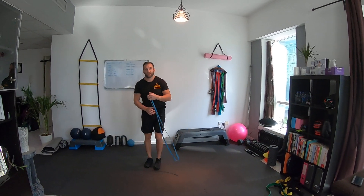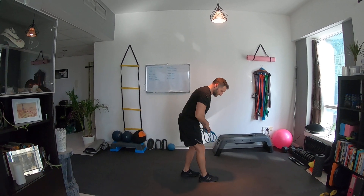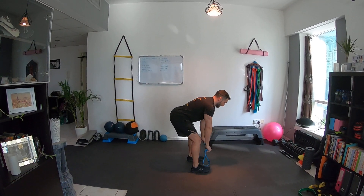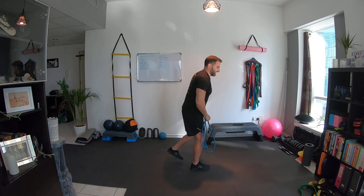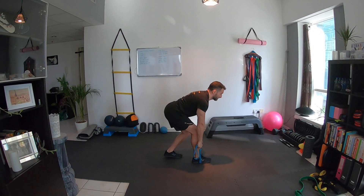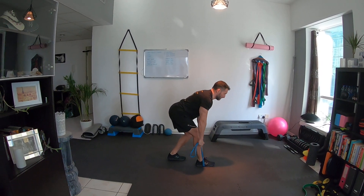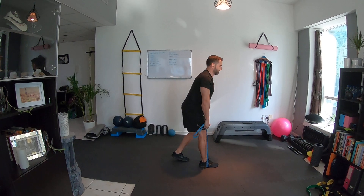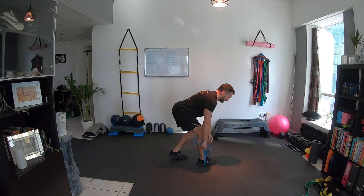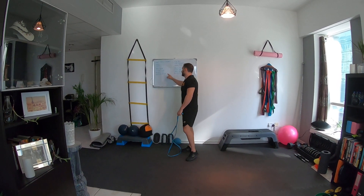Next one is a deadlift — a split-stance deadlift. You need a bit of tension in the band. The working leg does the hinge while this other leg is just support, like a stiff-leg deadlift with a barbell. Step the band under the working foot, get a good solid grip, keep the chest up — you can already feel the stretch — then drive up. Control the eccentric on the way down. That's a bit of a technical one but you can feel it.